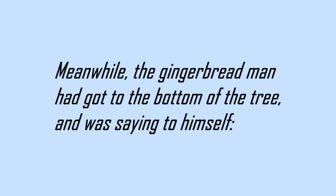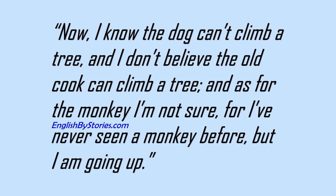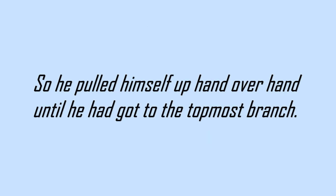Meanwhile, the gingerbread man had got to the bottom of the tree and was saying to himself, Now, I know the dog can't climb a tree, and I don't believe the old cook can climb a tree, and as for the monkey, I'm not sure, for I've never seen a monkey before, but I am going up. So he pulled himself up hand over hand, until he had got to the topmost branch.